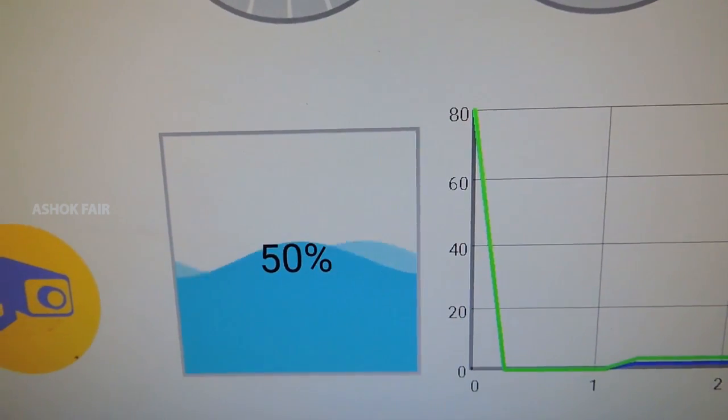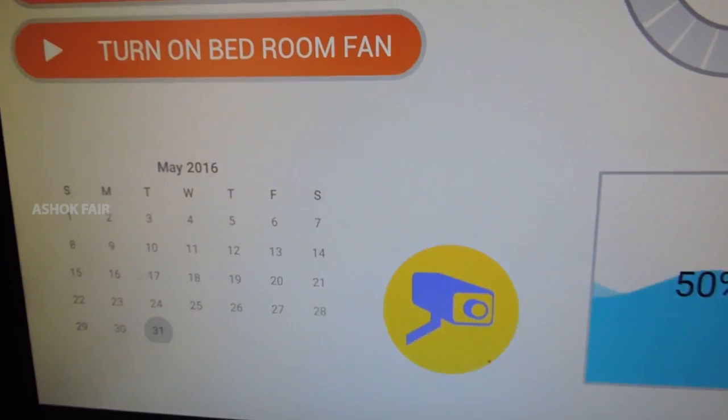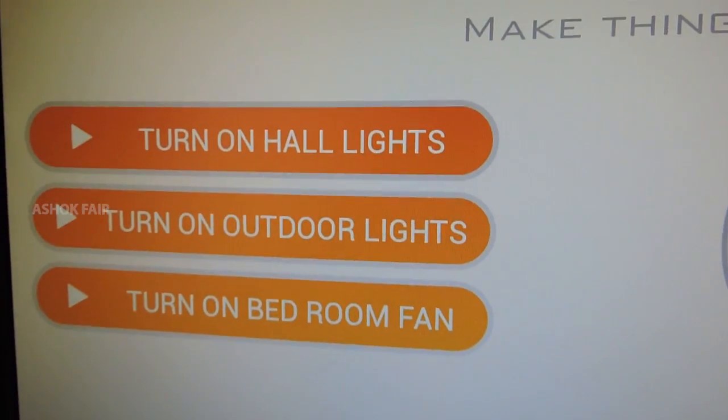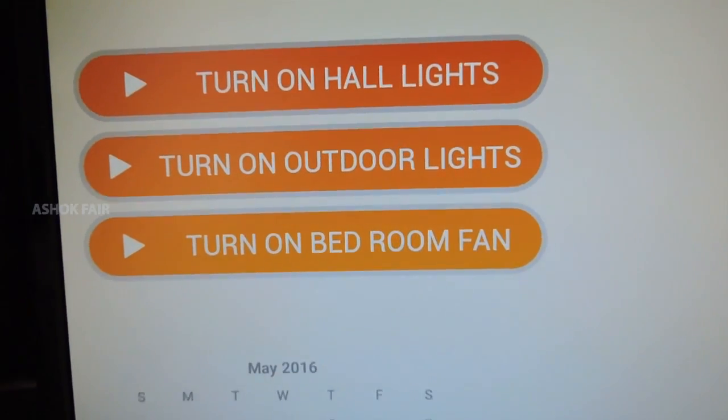This shows the water level in the tank. Button controls for lights and fan.